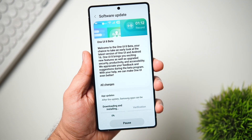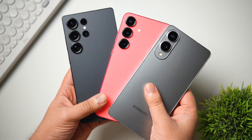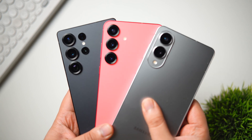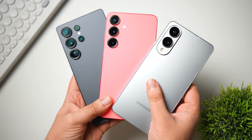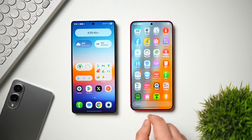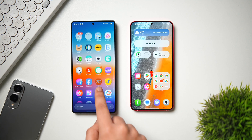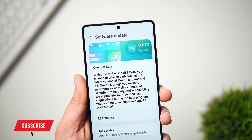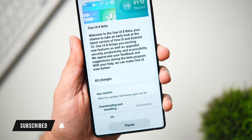Right now the beta program is only available for users in the UK, Germany, South Korea, and the United States, but it will be coming to India very soon. I'll be making a lot of videos on One UI 8 so stay tuned. If you liked this video, hit the like button and subscribe if you haven't already — I'm Mr. Android, and I'll see you in the next one.